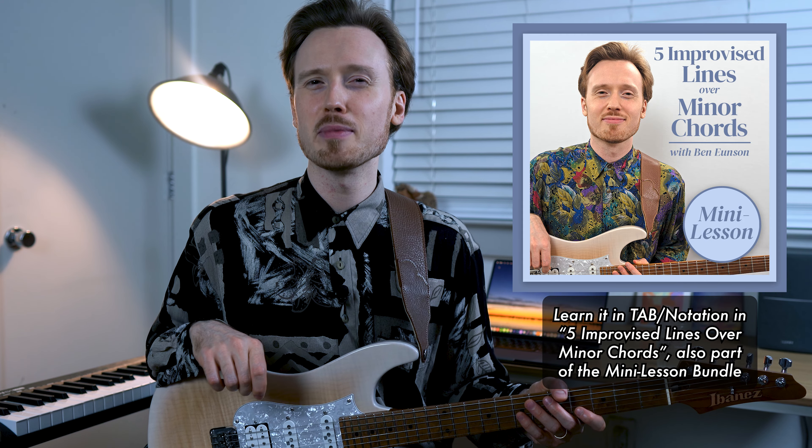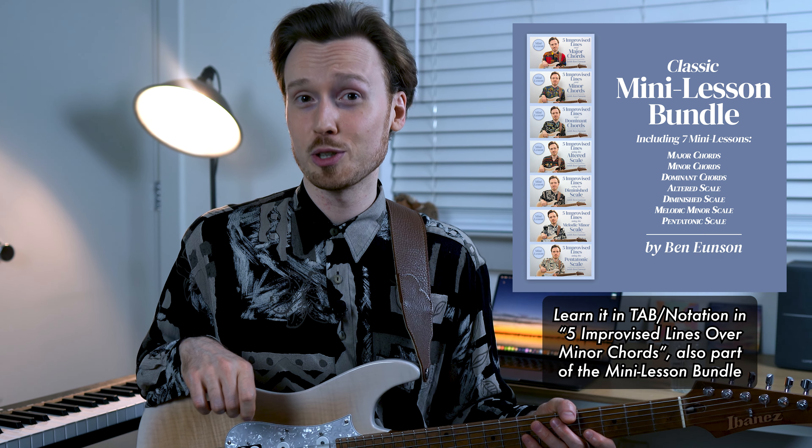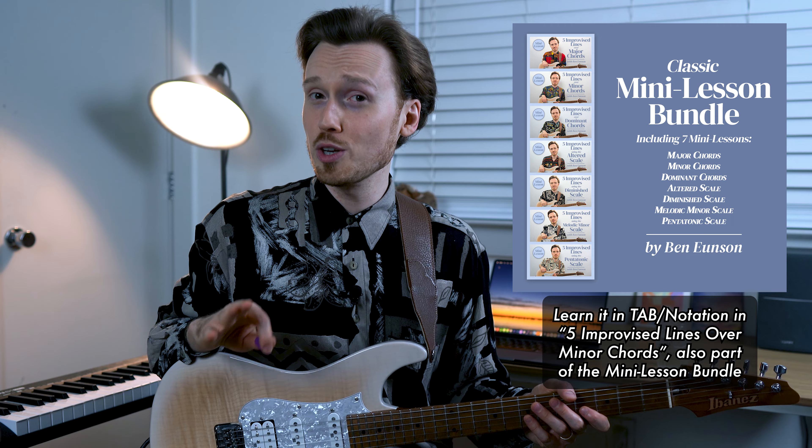Or you can check out the in-depth theoretical explanation with a full transcription in tab and notation in my mini lesson — five improvised lines over minor chords — which is part of my mini lesson bundle. When you're developing this part of your playing, you can always take the harmony even further outside than what we talked about today, and I'll certainly discuss this in greater depth in a future video.